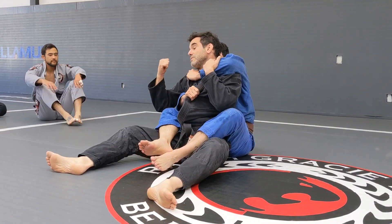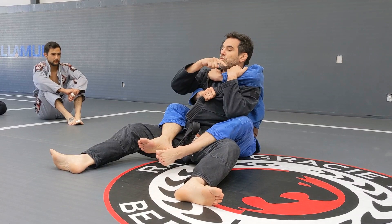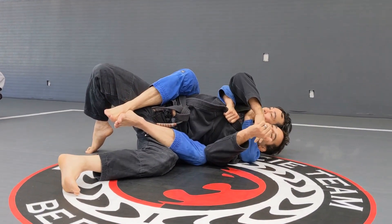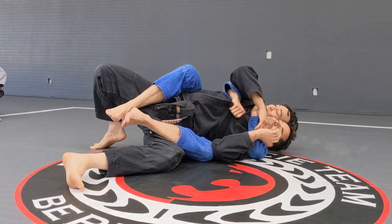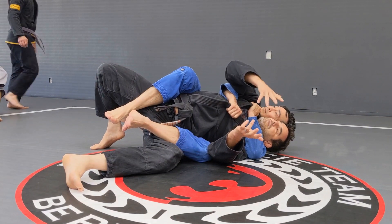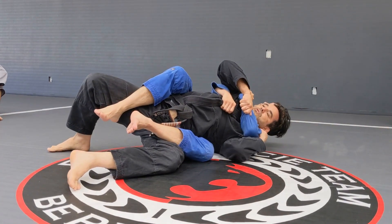I want to go this side, but sometimes he wants to go that way. That's the position right here — that's the wrong side, I should go the other way. So look, I want to get two grips right here on his arm.